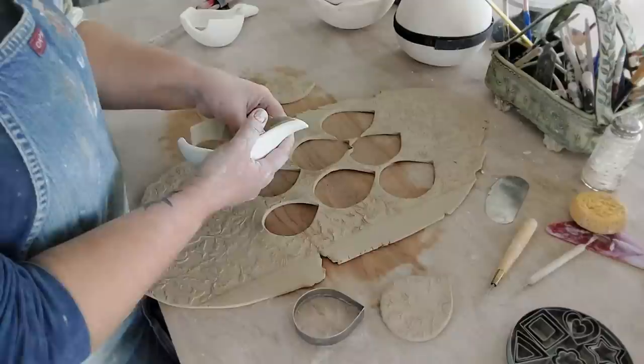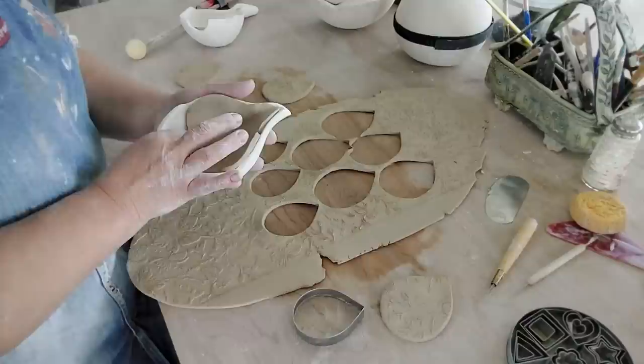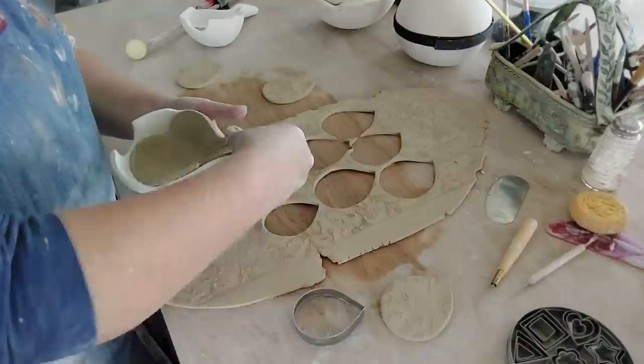You can also make your own molds. Find a shape that you like, even bowls in the kitchen. Take clay, bisque-fire your own mold — make the mold with clay, fire it, bisque-fire it. And then you've got yourself a mold.